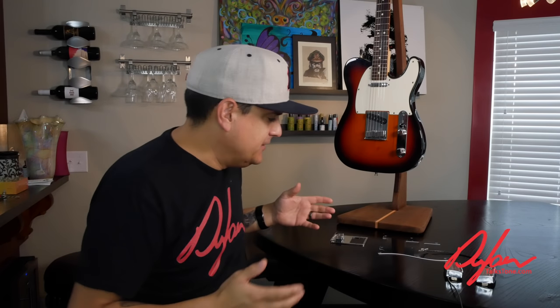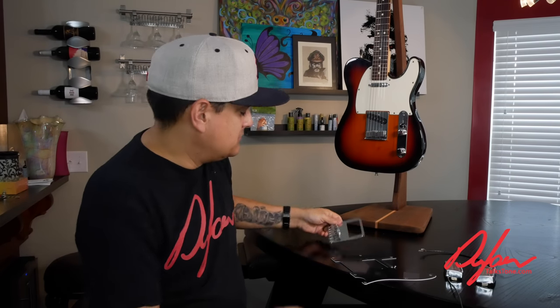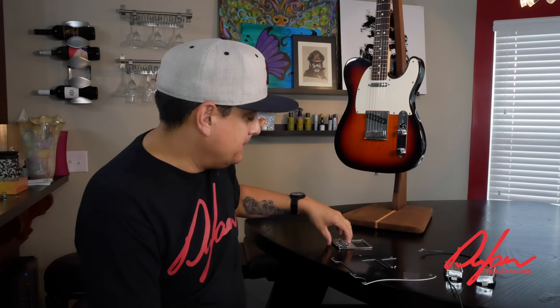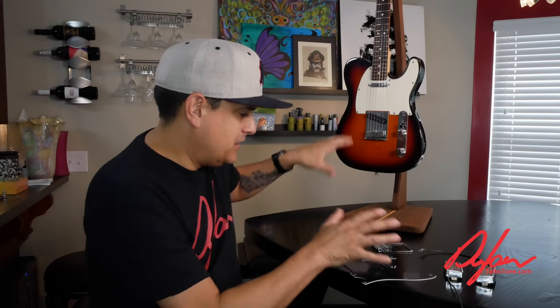To accommodate humbuckers in a Telecaster, the bridge is going to have to come off, and the pickguard has to come off too. We'll have to replace both with different components. The body will need to be routed to fit the humbuckers. This is also an interesting case because it has one of those standard American Standard three-bolt bridges, so we had to go with something a little funky to get this job done.